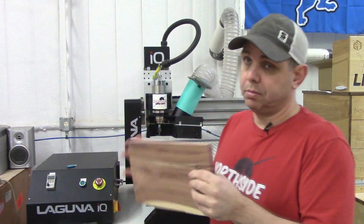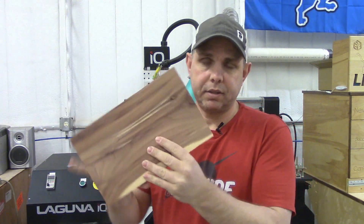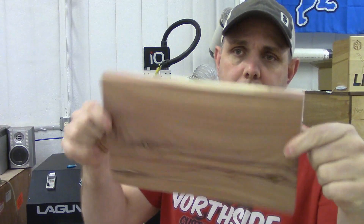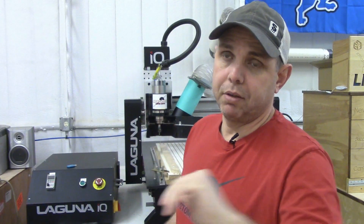That's some of the features of the machine, so now in good Laguna fashion I'm going to do a little project too. This is going to be real simple — I'm going to show you the software a little bit and how easy it is to have a product and how fast it is. I found this piece of scrap wood in the pile and we're going to use it. I'm going to take measurements off of it and I'm going to go to the computer, so I'll see you at the computer.